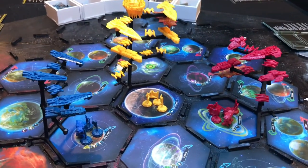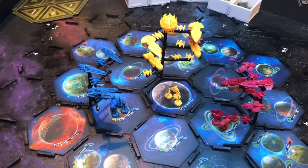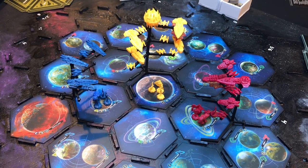It all together looks like a giant fleet of ships flying over the planets, instead of those little hexagon glass pieces. I really like it, I hope you do too, and hopefully you can make your own — they're not too hard. I'll catch you in the next video.